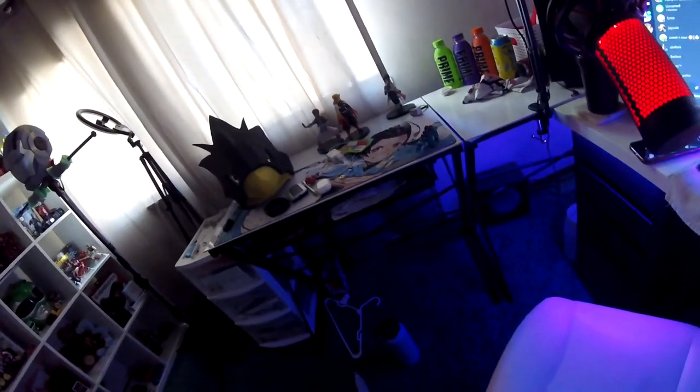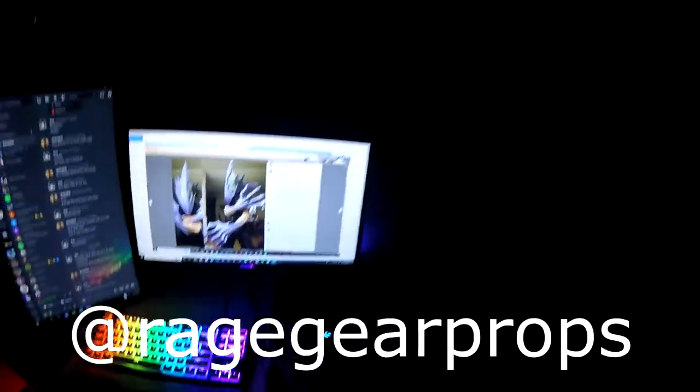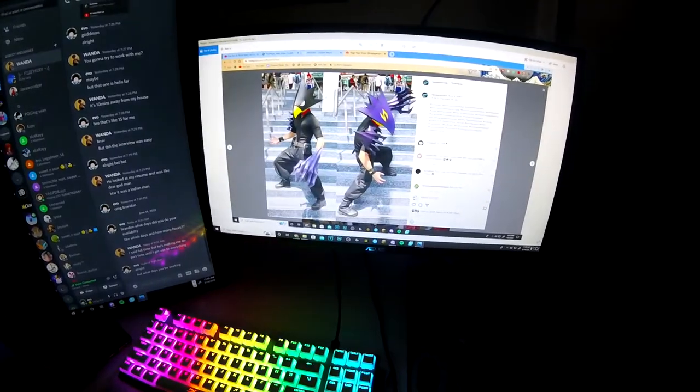The GoPro audio sucks, but this is my entire Tokoyami head completed with the moving mouth. I'm going to show you what my concept is and add a little more detail. You can obviously stop here or watch the other guy's video — I find it more helpful. I went off a reference — I'll leave his handle down below. This is what I'm basing my suit off of. I thought it was really cool, so let's start doing it.